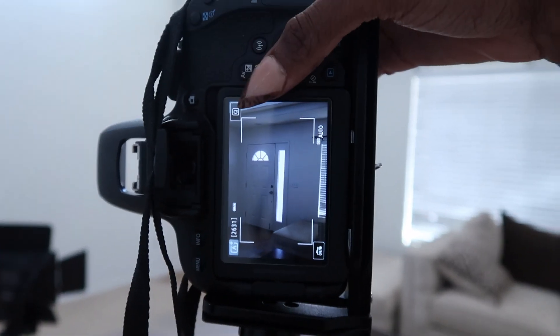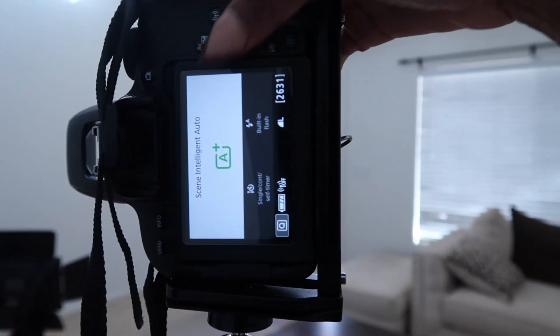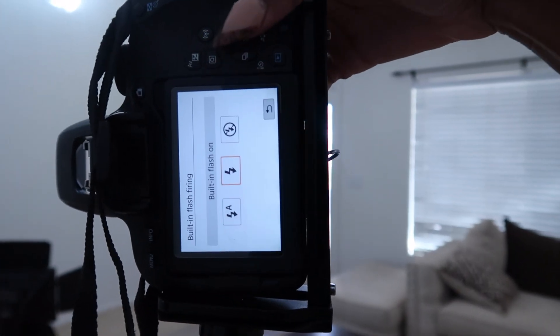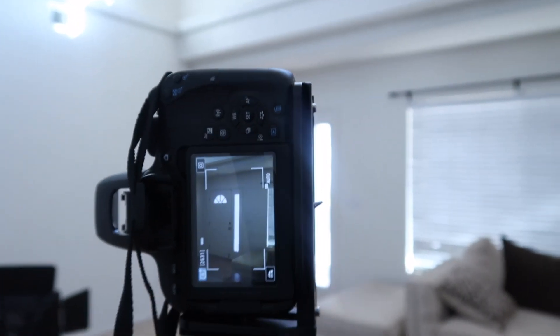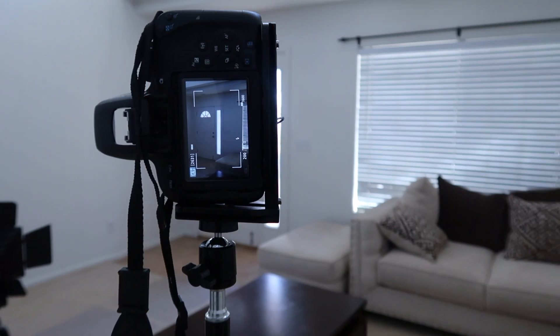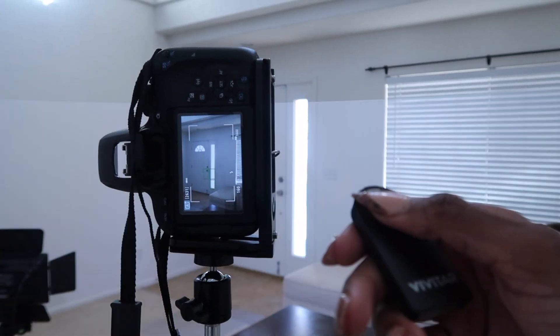I like my pictures to have a nice flash. So I'm just going to put the flash automatically on. Always take pictures with your flash because it will be way easier to edit, and then you can just take pictures while you press the button.